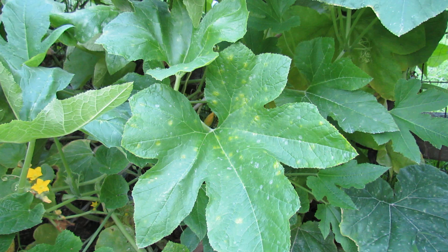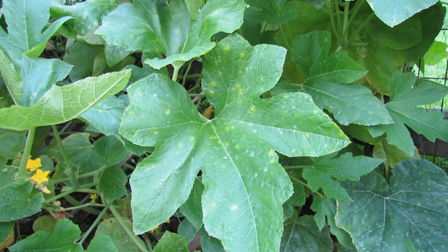Welcome to the Rusted Garden. Today I want to show you what powdery mildew looks like on your squash leaves. You can also find it on cucumber leaves, zucchini leaves, any kind of broad leaf like this.